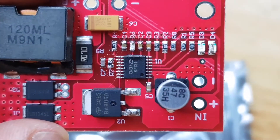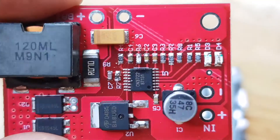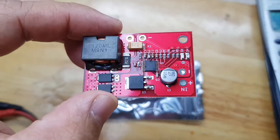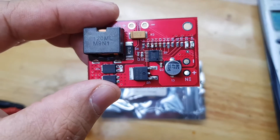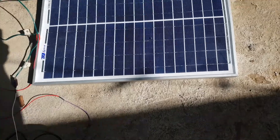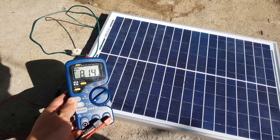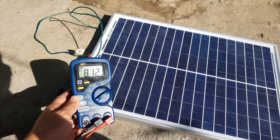Now that I'm done modifying, let's see what the result is. Let's go outside and connect it to the solar panel again to see the voltage output. We are now outside and as you can see on the multimeter, our output is 8.16V. This is a bit lower than calculated, so we may need to slightly reduce our resistance from 67 kΩ.